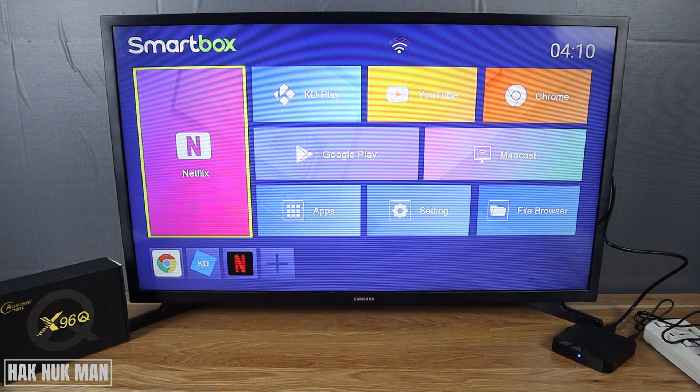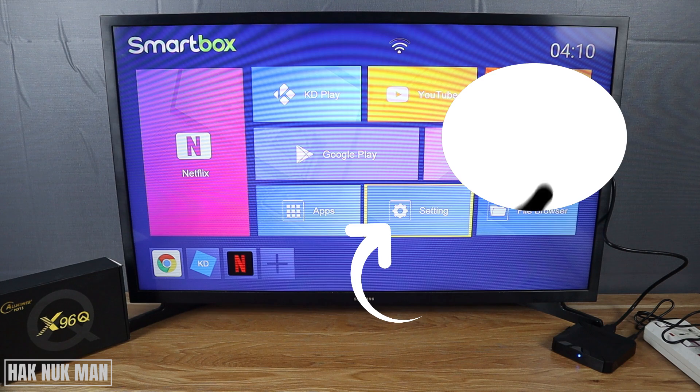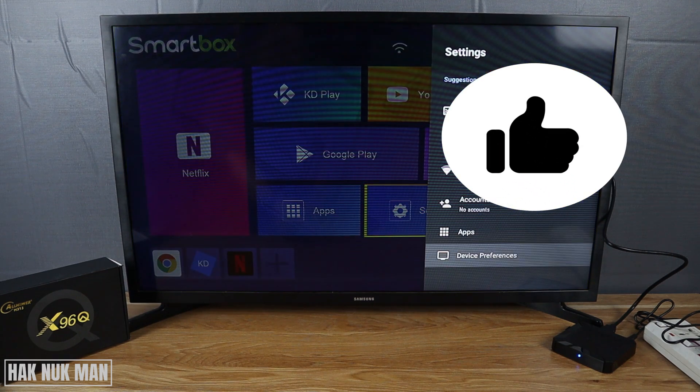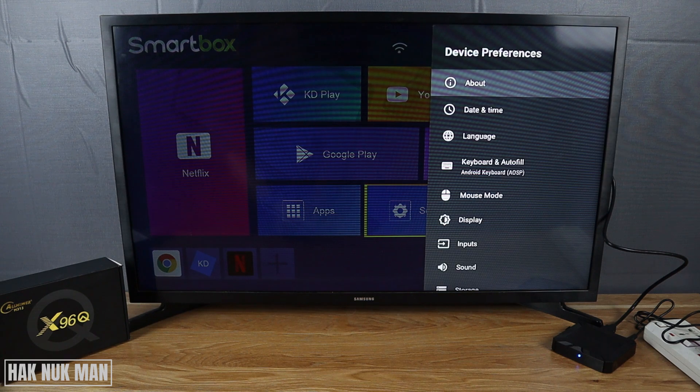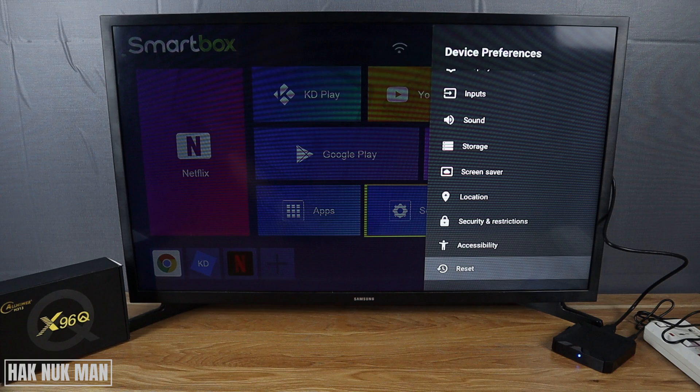Just go to the setting menu here, select on it, and after that go to Device Preferences. Now go all the way down and you will see the word Reset — select on it.